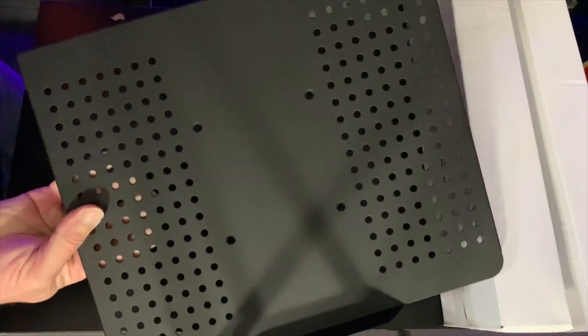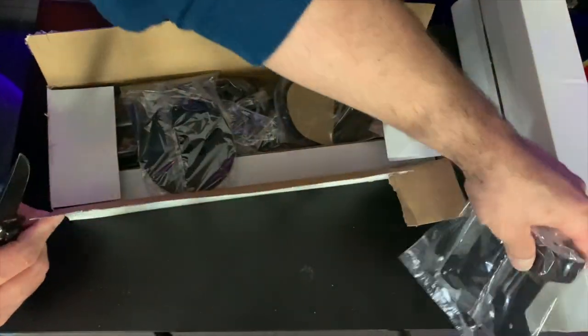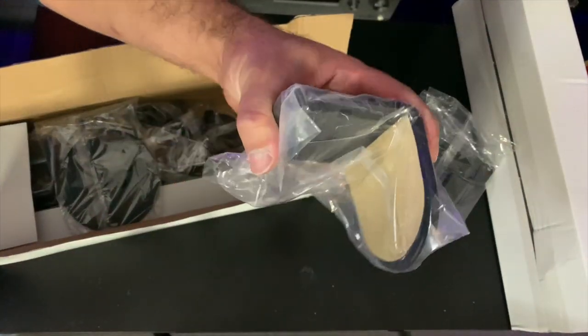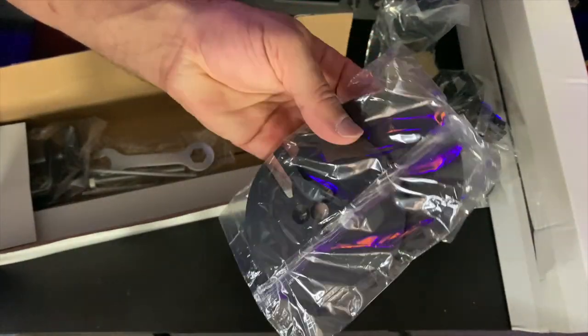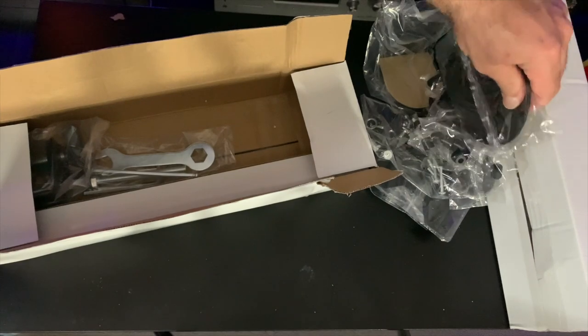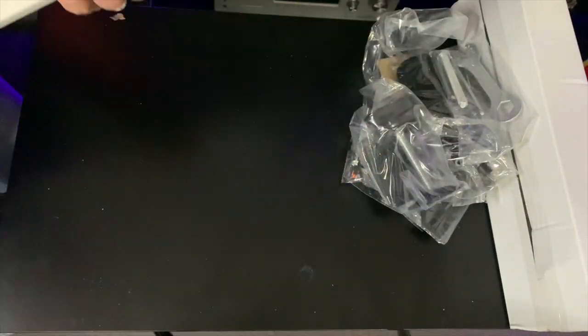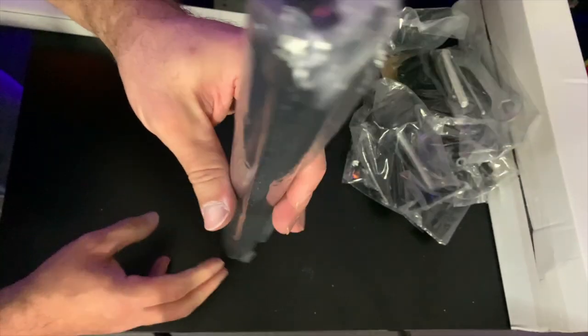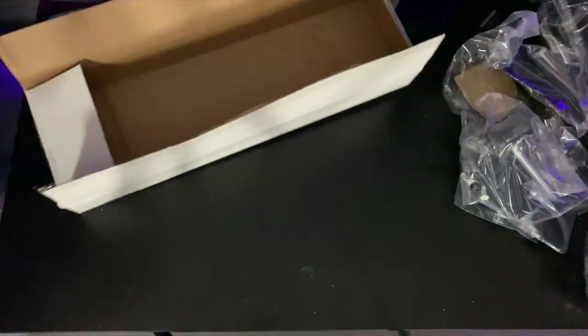Taking this out of the packaging and getting into the first box: a bunch of brackets, the desk clamp, nuts and bolts, and another piece of the clamp. This piece is for a desk that has the hole already cut out. Also included are the tools required and the actual clamp, plus the bar that the two arms go on. In the secondary box, we have one of the arms and the secondary arm.